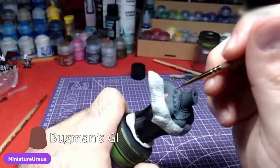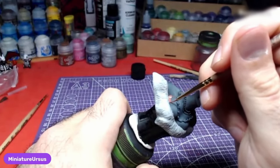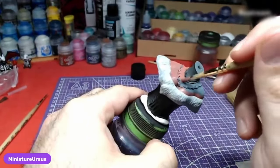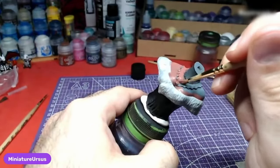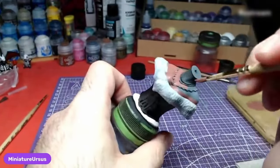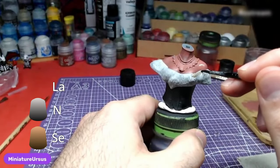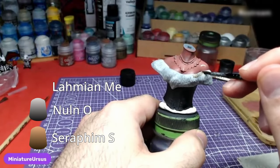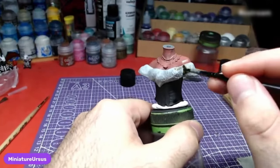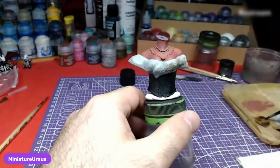In order to make sure we don't paint over the fur later, we will use Bugman's Glow and start painting the skin. Don't be afraid of painting the props the same color as the skin, as we will paint them later with the correct colors. Having done the first layer of skin, we will mix Seraphim Sepia and Nuln Oil at around a one-to-one ratio, then thin the mix down with Lahmian Medium and apply the result over the fur.